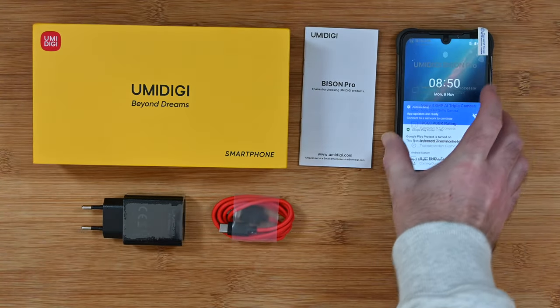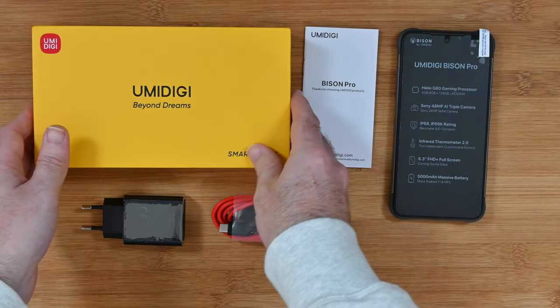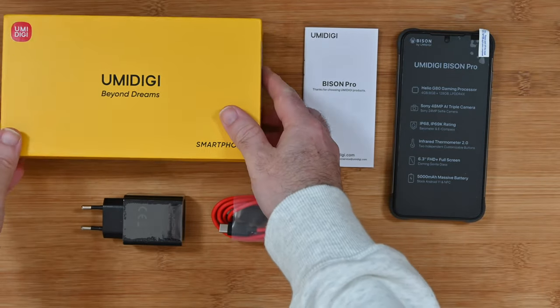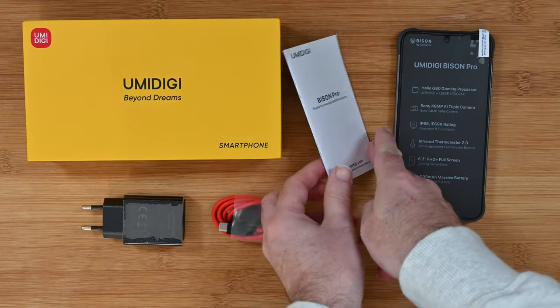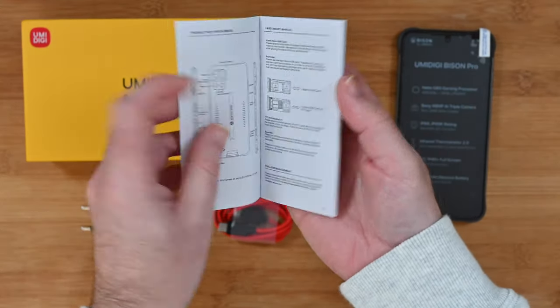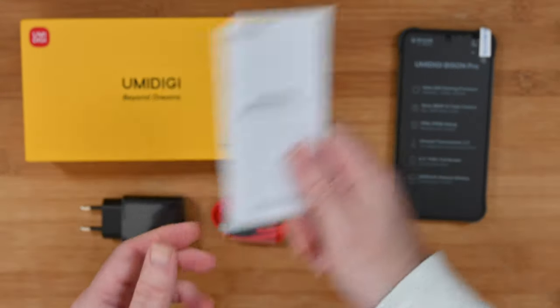So this is what you get inside the box. Let's take a quick look at all of the accessories. First of all the box — a really nice bright colour, you're not going to miss that. Very nice presentation box and inside you do get a little booklet, which is your instruction guide around the phone, how everything works. It's just nice that you get a printed manual.